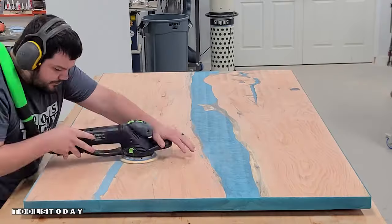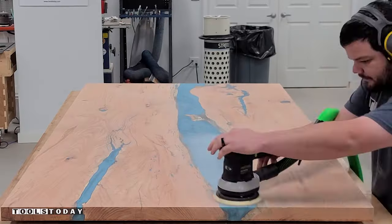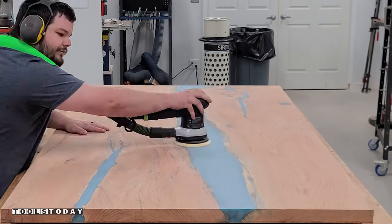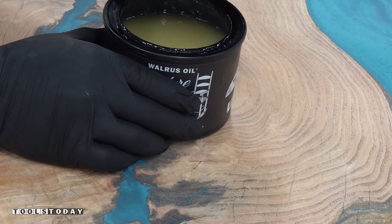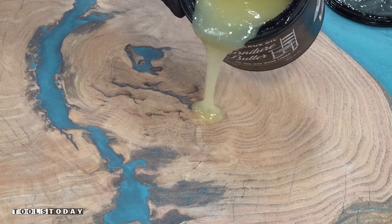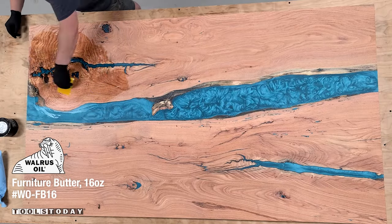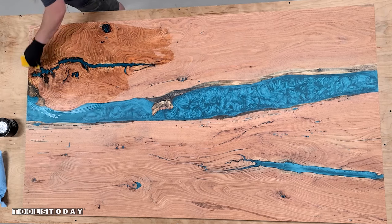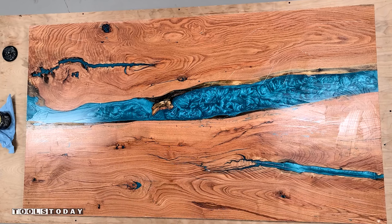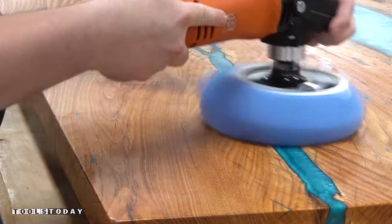Now we'll begin the sanding process. I started with 120 grit and moved up through the grits, switching between the Rotex and the ETS 150 sanders. I went up to 220 grit — we'll spare you all of that sanding as there is quite a bit of it. Once all that sanding was done, we used Walrus Oil Furniture Butter to finish the entire piece. This finish worked flawlessly, and I absolutely love the way it brings out the grain. We applied a nice coat over the entire piece, let that sit for 24 hours, and then buffed everything off using the fine polisher.